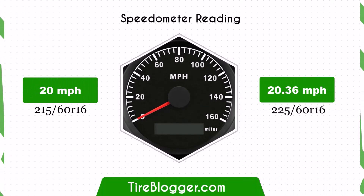With the larger 225/60 R16 tyres, the speedometer will read slightly lower than the actual speed. For example, at a speedometer reading of 20 mph, the actual speed will be 20.36 mph.